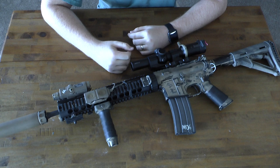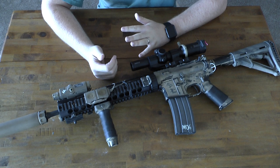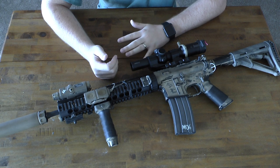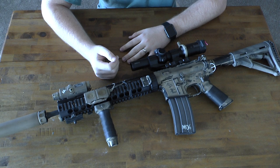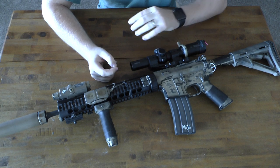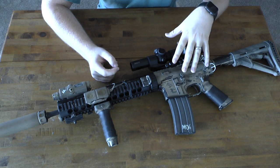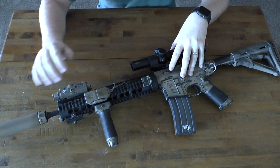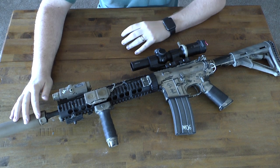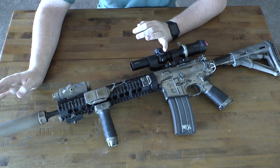Hey guys, welcome to another video. If you follow me on Instagram you probably know that I've changed up a lot of my stuff and my rifle pretty much does not look like it used to. If you're subscribed to my channel, I used to have a MK12/Market Scene as my primary rifle and I was having a lot of problems when I first got my suppressor with it being over-gassed and I ran into a lot of reliability problems.